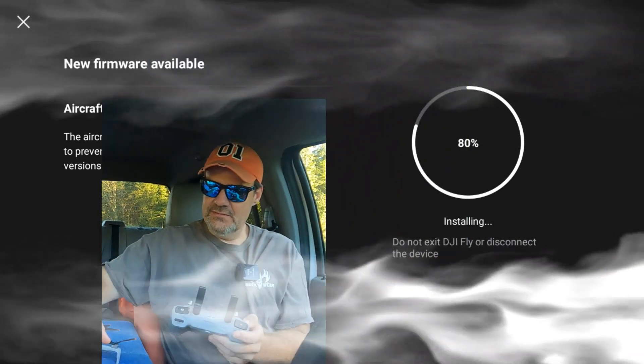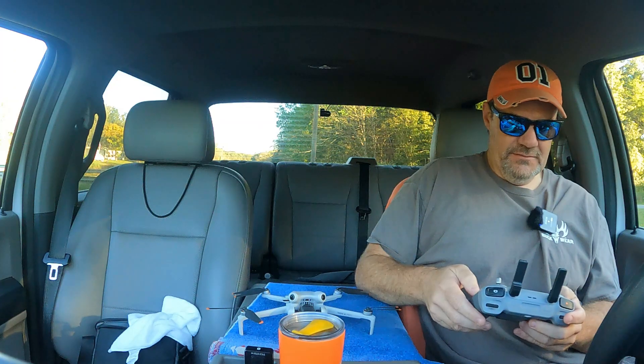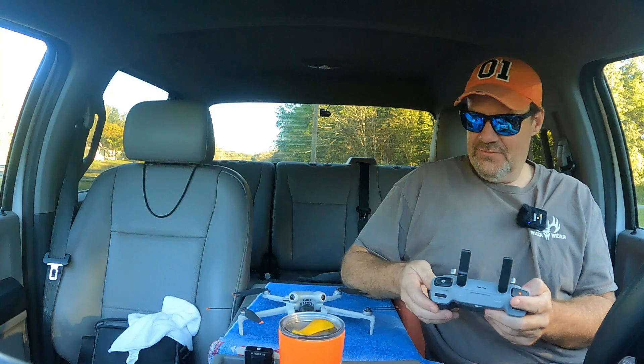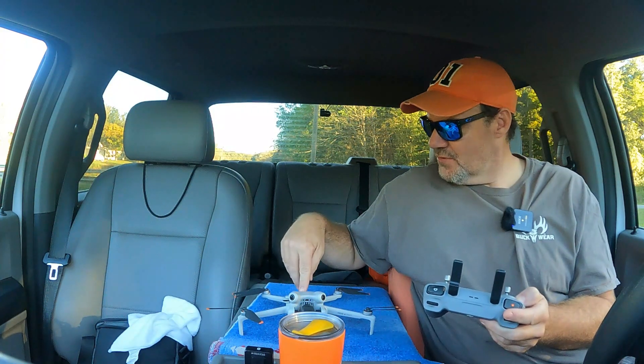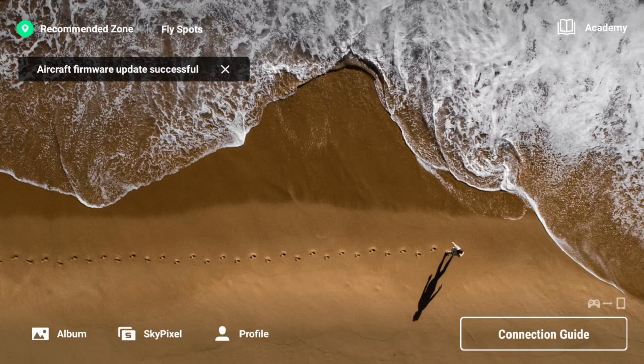This might take a few minutes. Firmware update successful. Now what? Do I hit X? Okay, firmware update successful. Let me turn the drone back on here. Wake up, Dwight. That was a quick nap.